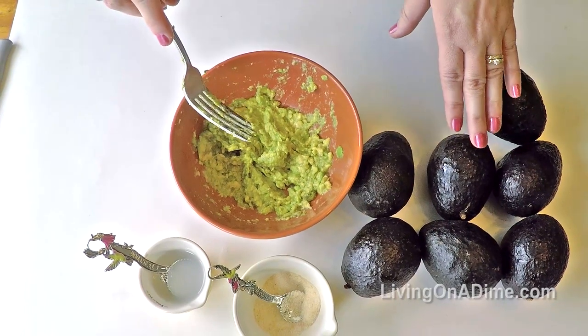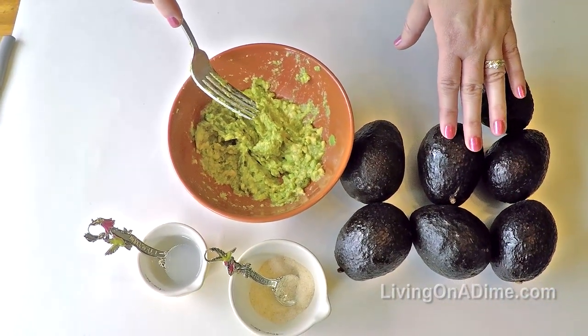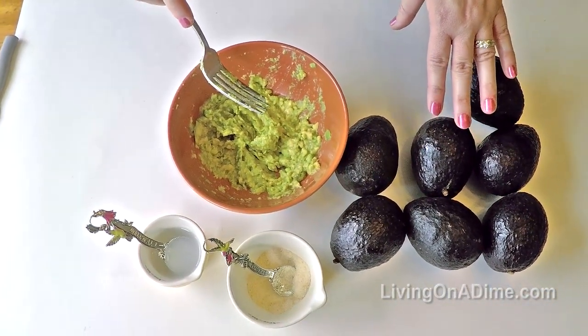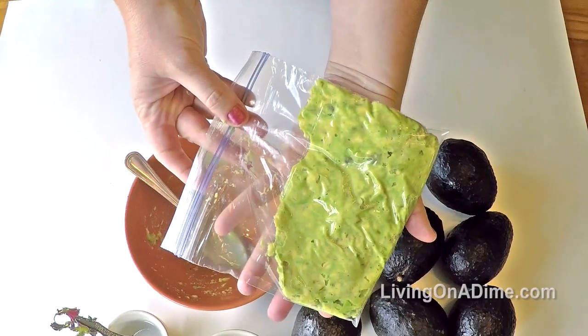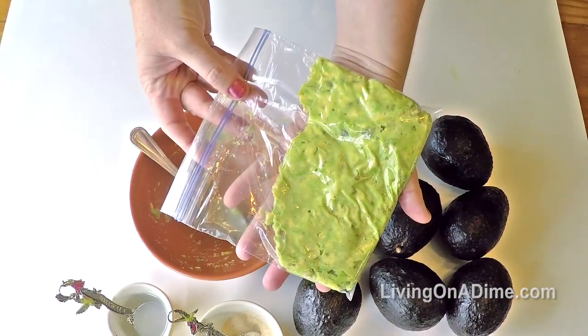If you find avocados on sale — I found these three for four dollars — you can mash up a whole bunch, put them in a plastic bag, and freeze it. When you're ready to use your guacamole, just defrost to serve.